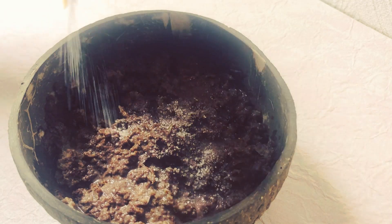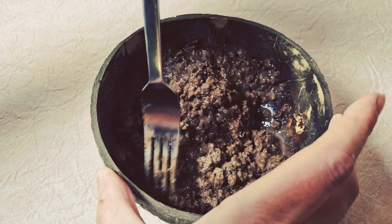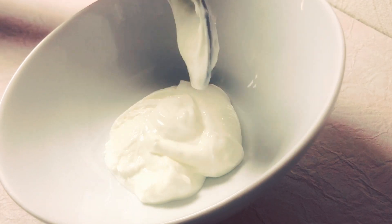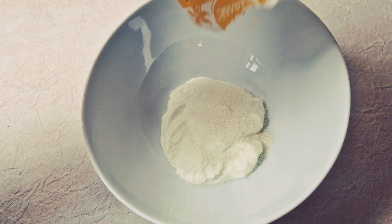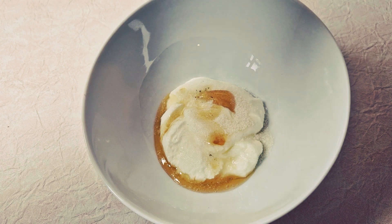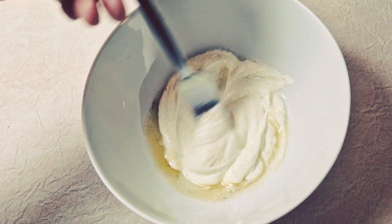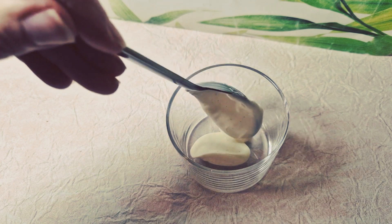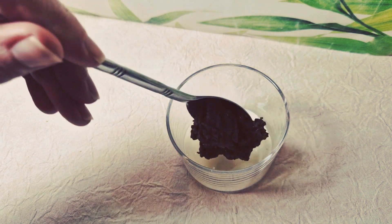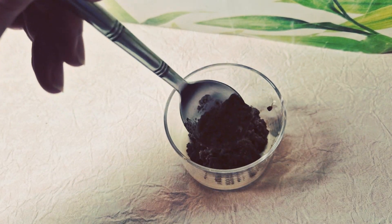Je rajoute du sucre vanille. Pour vendredi, on va d'abord mettre, comme vous voulez, soit vous mettez le weetabix avant, mais moi j'ai préféré mettre l'autre préparation, donc le fromage blanc avant, ensuite le weetabix, ensuite le fromage blanc, ensuite le weetabix. C'est ce qu'on va faire, en alternant, jusqu'à remplir la verine.